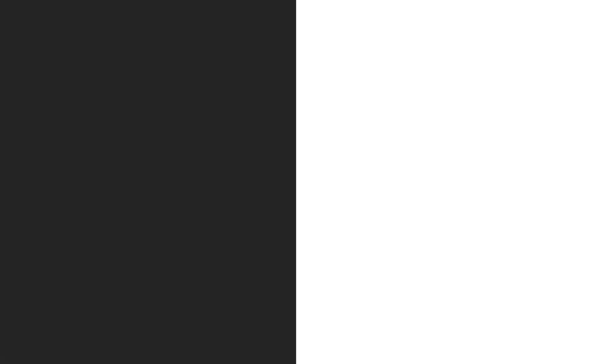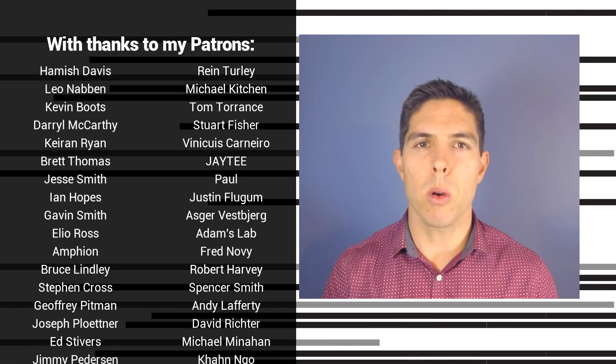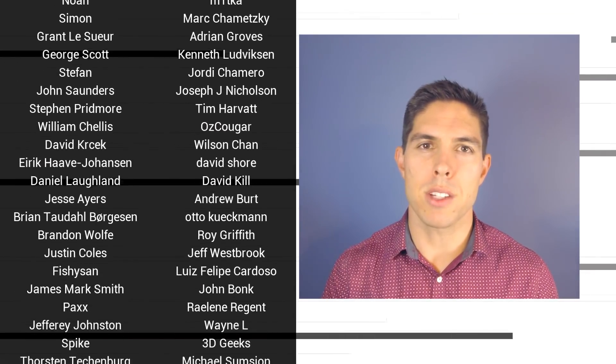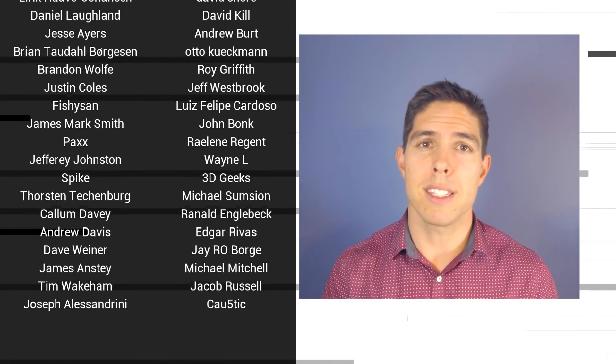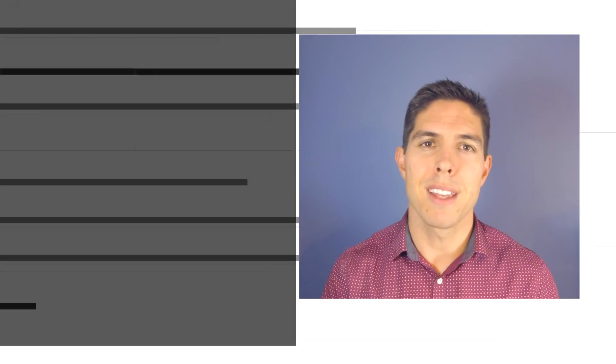That's going to wrap this one up. Links to all of these and some variants are in the description. Please leave a comment below if you've used any of them, if you would recommend any of them, or if you're interested in anything you've seen here today. Thank you so much for watching and until next time, happy Christmas shopping. If you liked the video, please click like. If you want to see more content like this, click subscribe and make sure you click the bell to receive every notification. If you really want to support the channel and see exclusive content, become a patron and visit my Patreon page.